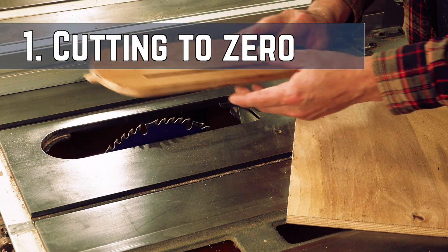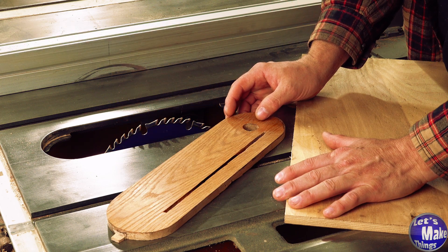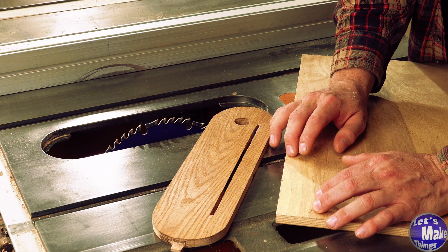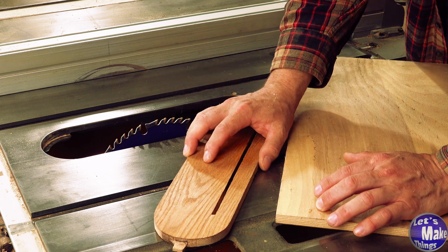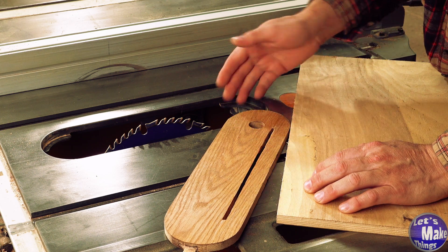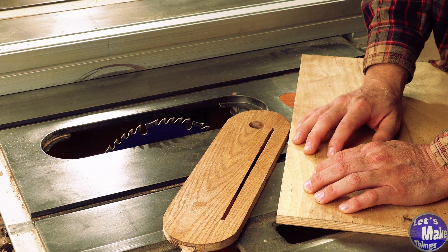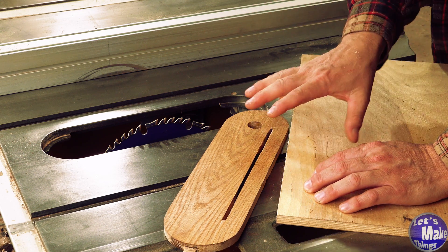To get started, I'll take my insert out — you're going to want to use a material that's the same thickness. This Baltic birch plywood I've got is just slightly thicker than my insert, so I'm going to run it through my table saw and trim it so it's the right thickness. If you have a planer, that's a much better option altogether.